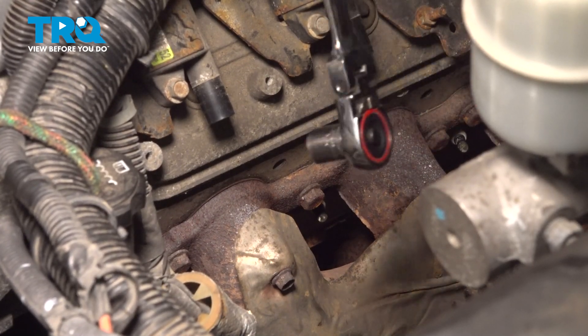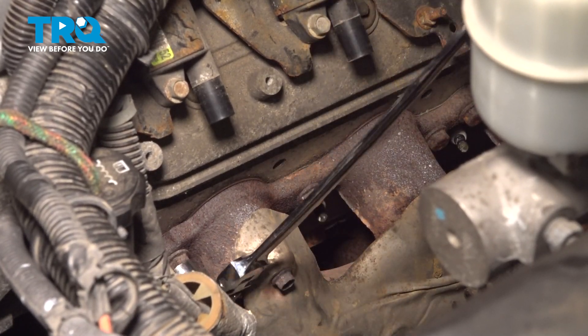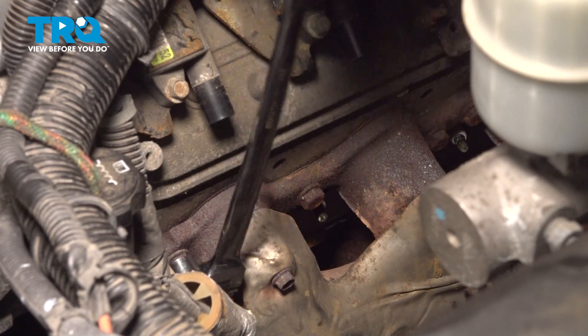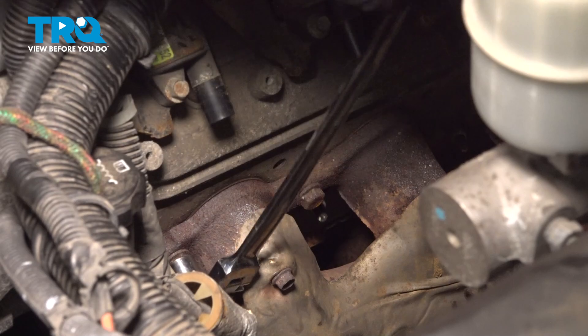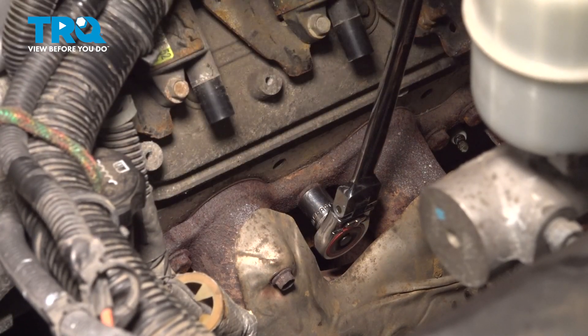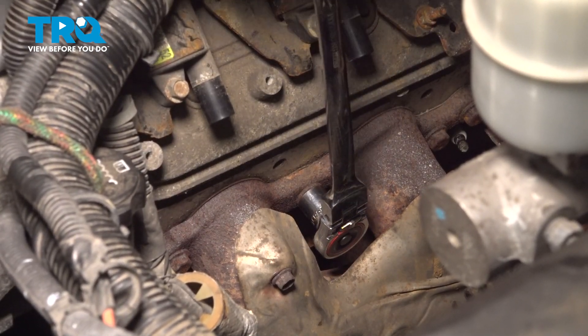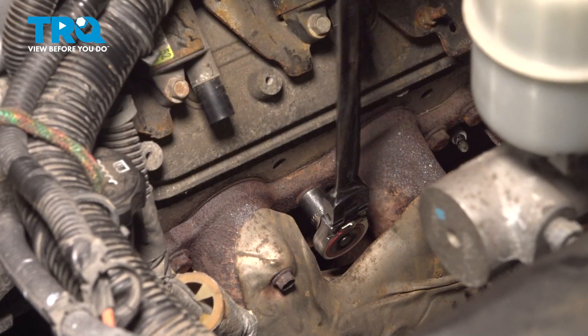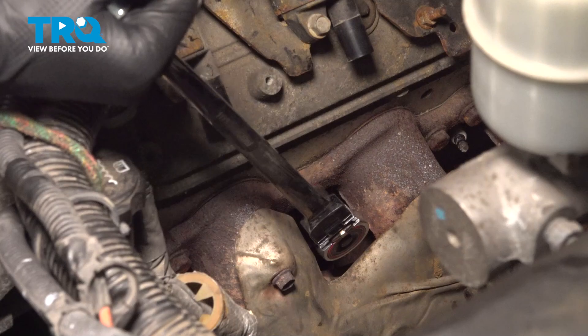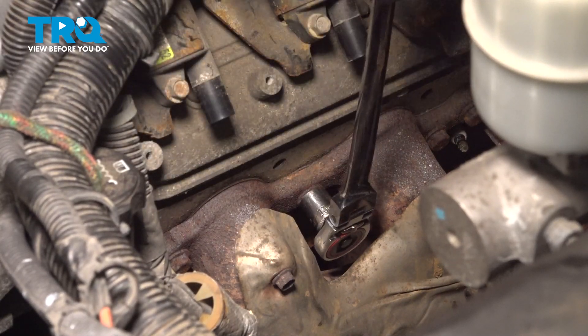Now I'm gonna break the bolts free by hand, and then grab my air ratchet to make things faster and finish removing them. They are 13 millimeter headed bolts. Go slow and use rust penetrant if you think you need it, or even some heat.